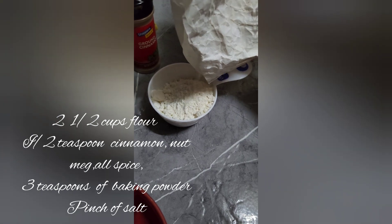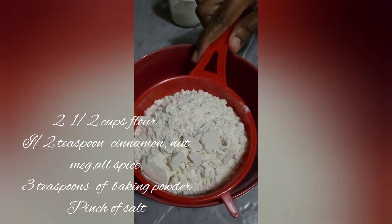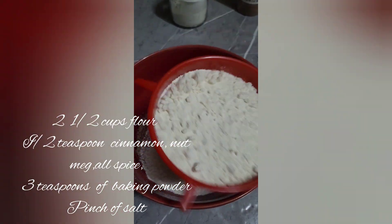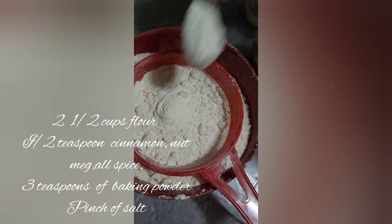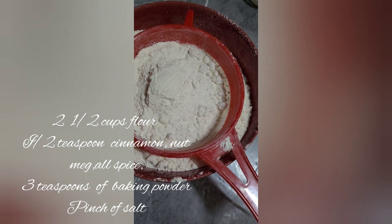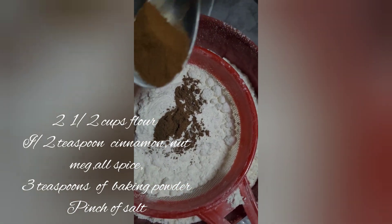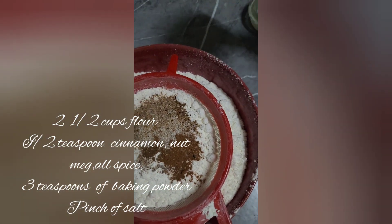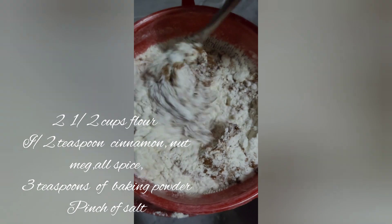We're going to need two cups of all-purpose flour, and I have a sieve to sieve it so we can get out any lumps. We're going to add three teaspoons of baking powder, half a teaspoon of all-spice, half a teaspoon of cinnamon powder, half a teaspoon of nutmeg, and a pinch of salt. We're going to sieve through all the dry ingredients that we just put in.